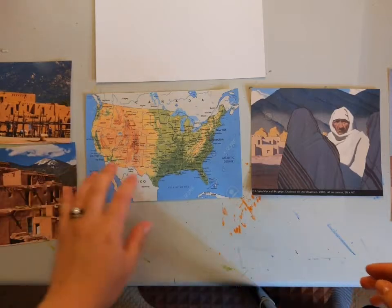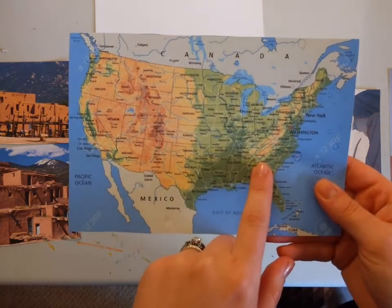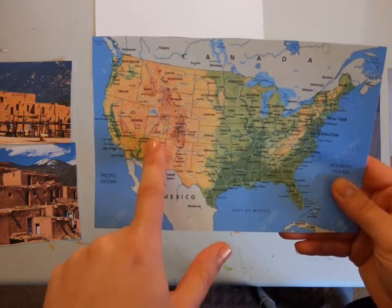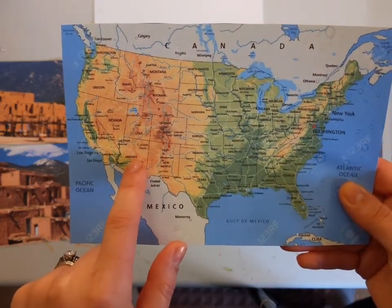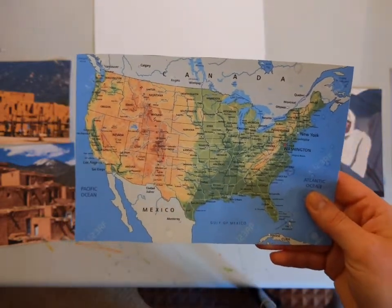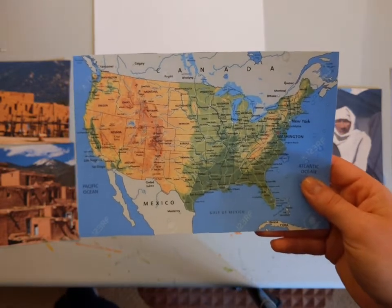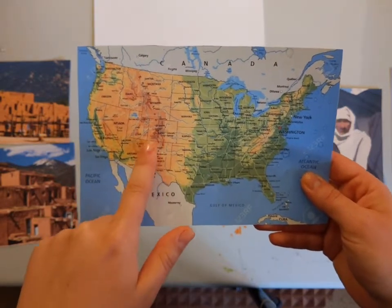I'm going to start by showing you on the map where you find Pueblos in the United States. We're kind of over here a little bit north of Atlanta, if you live in Cartersville near the Booth, or in Georgia. You find Pueblos in the southwestern region of the United States — spanning New Mexico, Arizona, Texas, and Colorado. Pueblos weren't used by just one American Indian tribe; there were many in this area. Some you might recognize are the Tewa, the Zuni, or the Hopi.